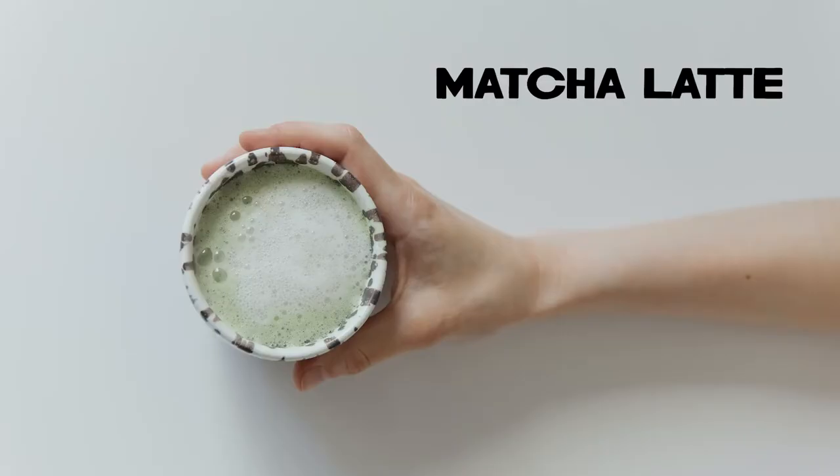A couple months ago I asked my Instagram followers if they had any tips on making a matcha latte at home. I live in Dallas and I haven't really found one here that matches up to the quality of the ones I've had while I've been traveling. A few people responded and gave me some good tips and even suggested some really good brands that I should try.